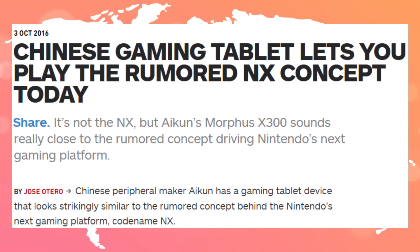This Chinese tablet design lets you play the rumored NX concept today. There's a Chinese peripheral maker named Aikun — maybe I said that wrong — and they have a gaming device.